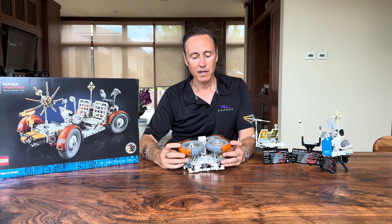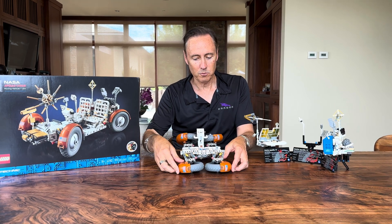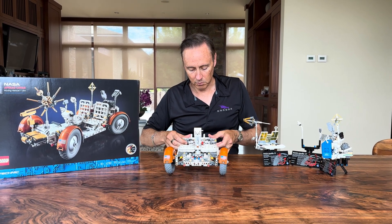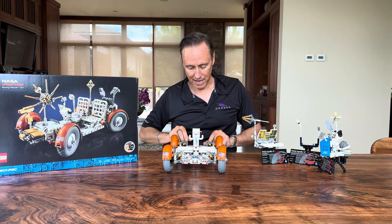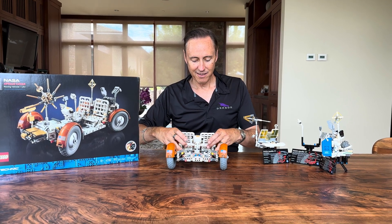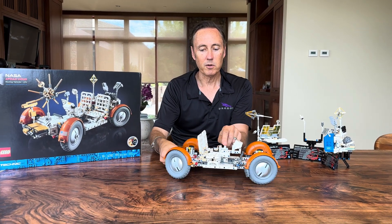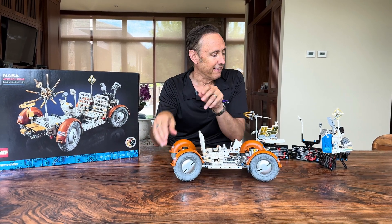Once it was lowered down from the moon it was unfolded like this, then these things were put down, the wheels popped up, and there were various latches to put into place. There was redundancy — it could be either two-wheel drive or four-wheel drive. Once unpacked, the chairs come up and out of the way, the footrests come up, and it has a suspension system and four-wheel steering that had to fold two different ways and stay intact.